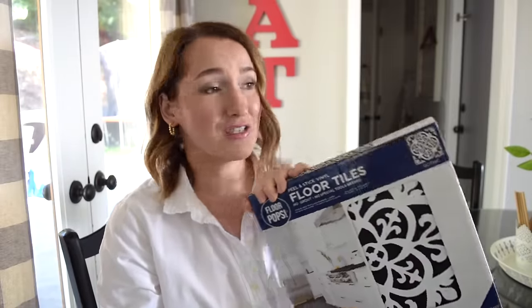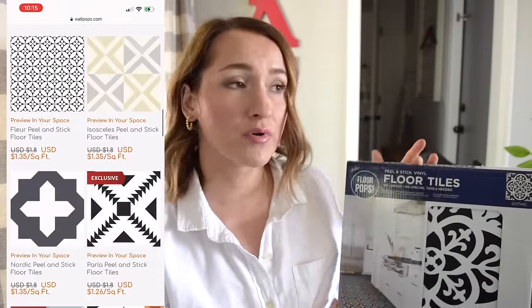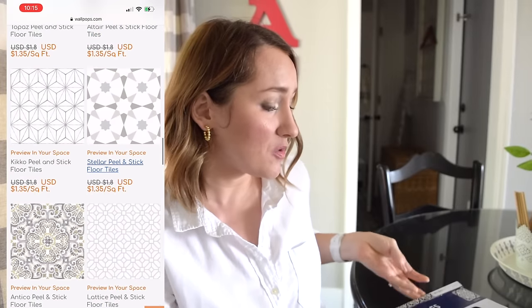So I found the solution on Amazon. You can also go to floorpops.com where they have more prints to choose from. These are peel and stick tiles and at the time I bought these they were $13 for a box of 10 tiles. They're very thick tiles — you just peel them and stick them. They're very sticky. I'm going to jump right in and tell you guys how I did it.